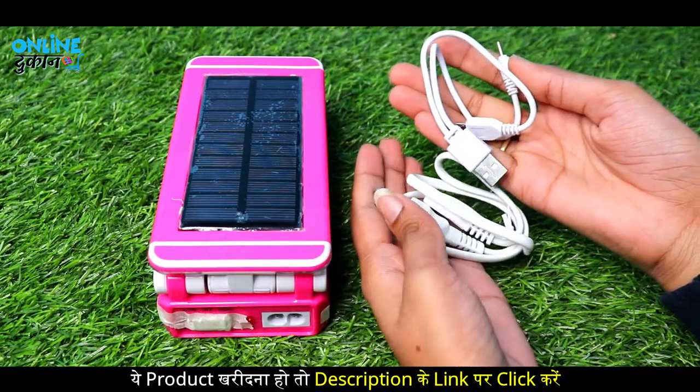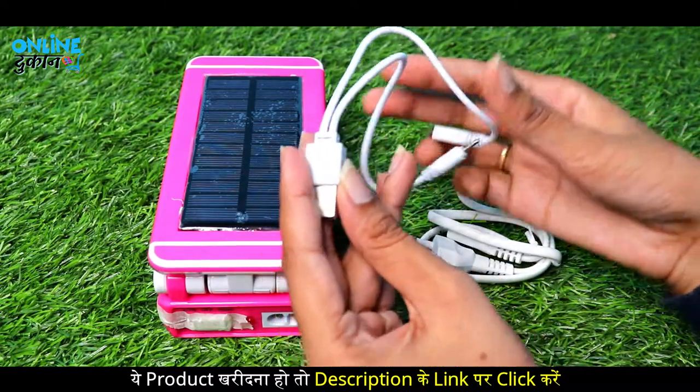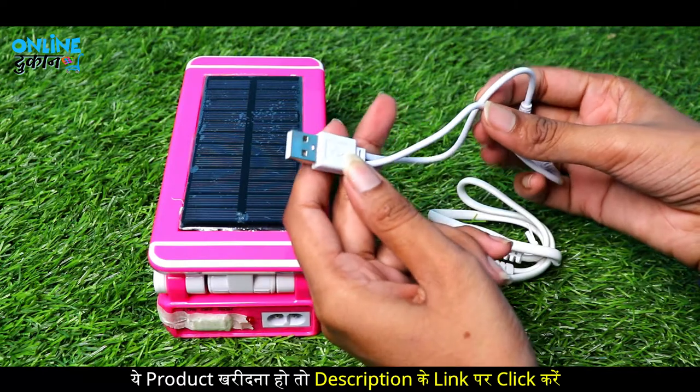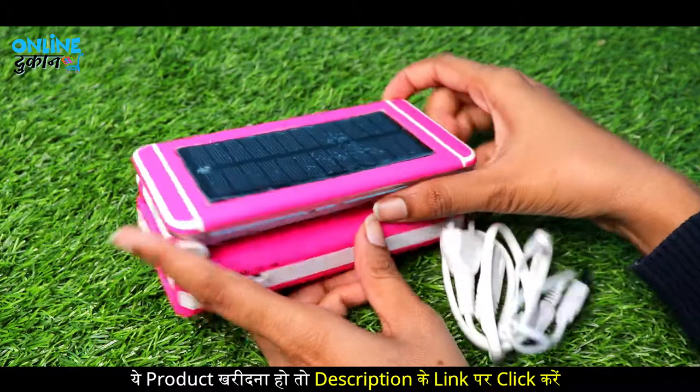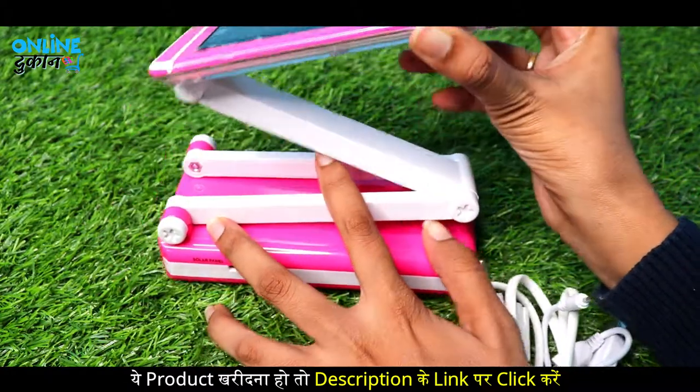So guys, here we get to see two cables. One cable is used for the power bank function — you can use it as a power bank. And this is our main light. Let me show you how it looks.